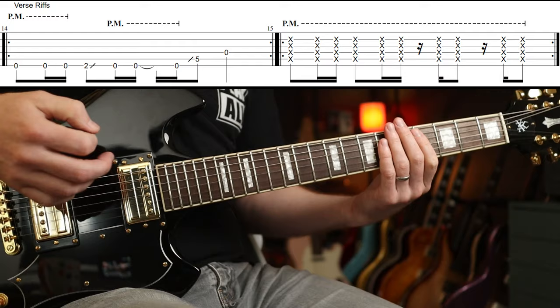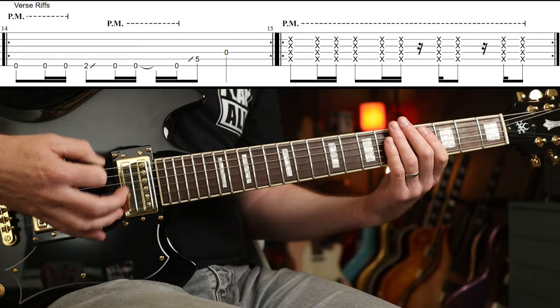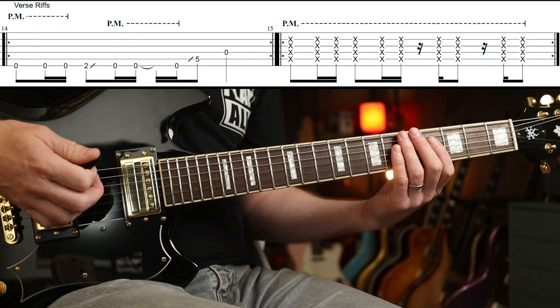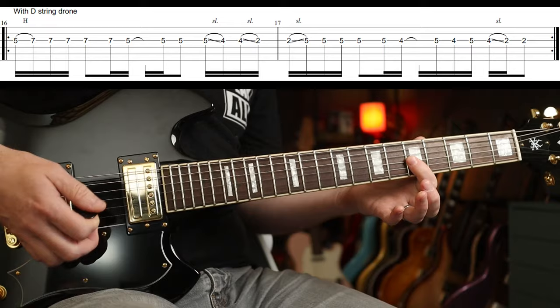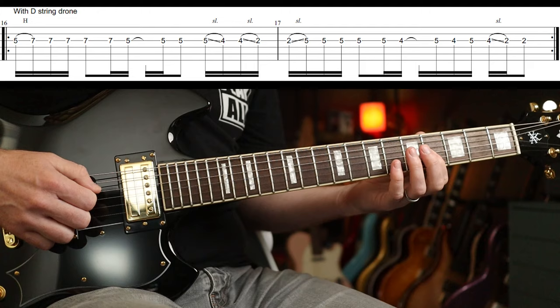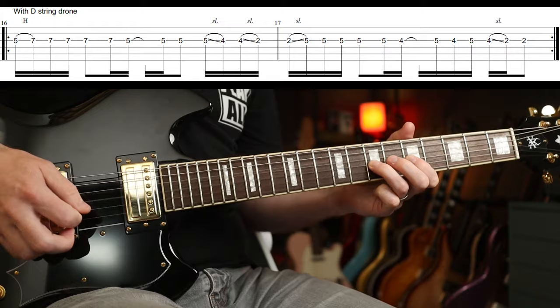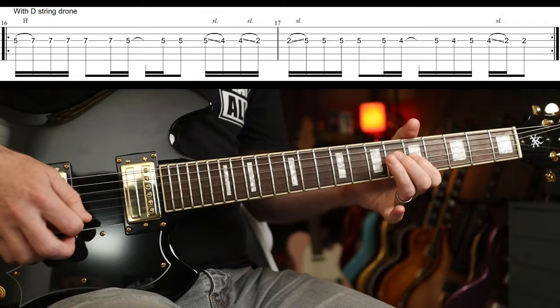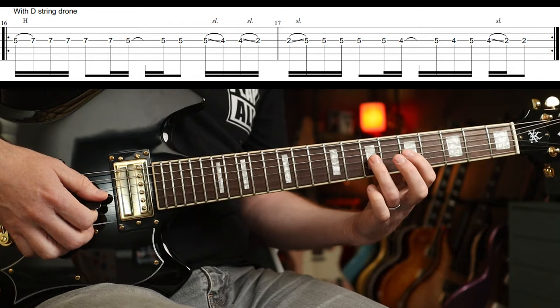I think it's probably only on the album version that you have Chris playing that alongside. So that's just: down, down, up, down, down, up, up, down, up, down. The next part is this single-note stuff, and it has a D string drone going on that Chris just plays. So you could combine both and play two notes at the same time — depends how much gain you're using really, as it might get a bit lost.